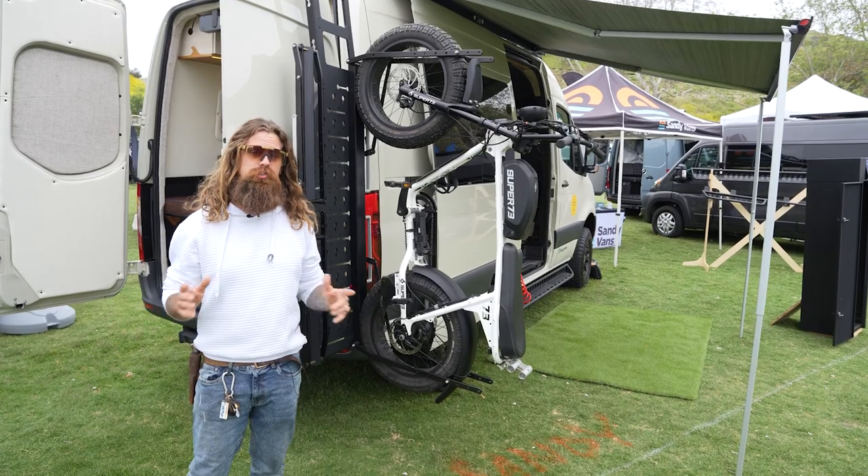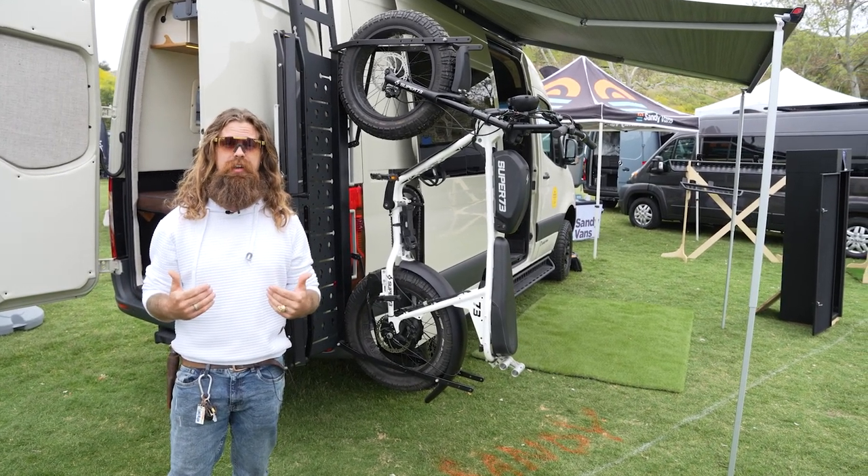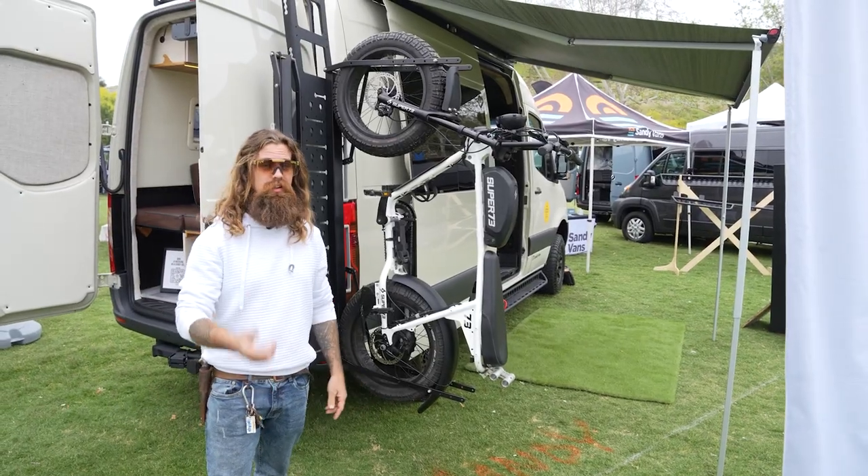All these products that we just viewed are sold individually, because I know that not all y'all want me to build your van. But if you want to build your van, we got the products to get you on the road and store your stuff.